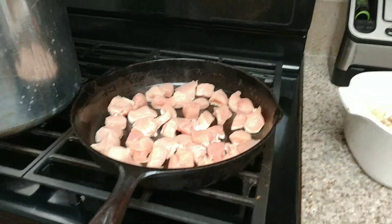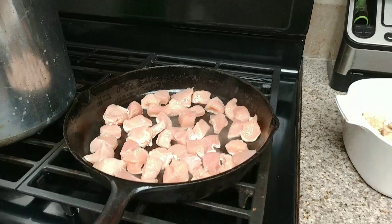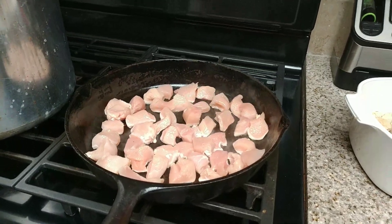Hi everybody, welcome back to another episode with the Canning Nana. Today we are canning chicken, and we're not doing a raw pack this time — we're going to brown the chicken.